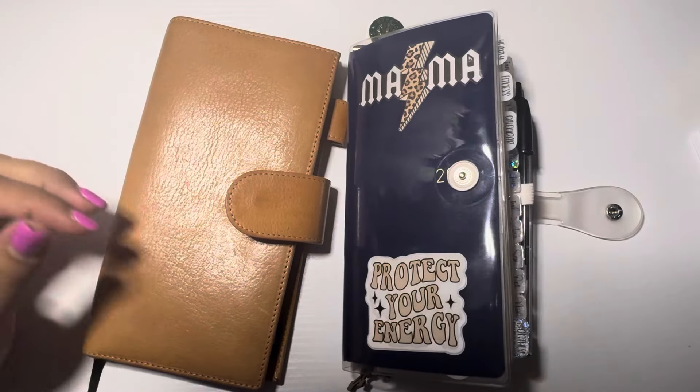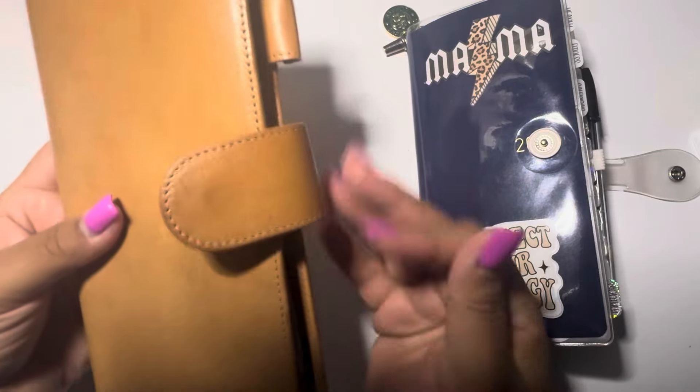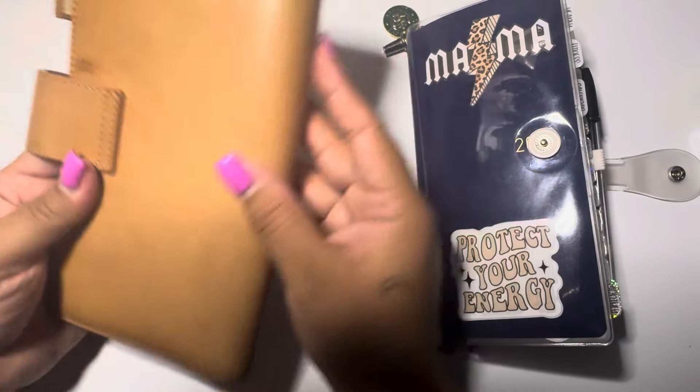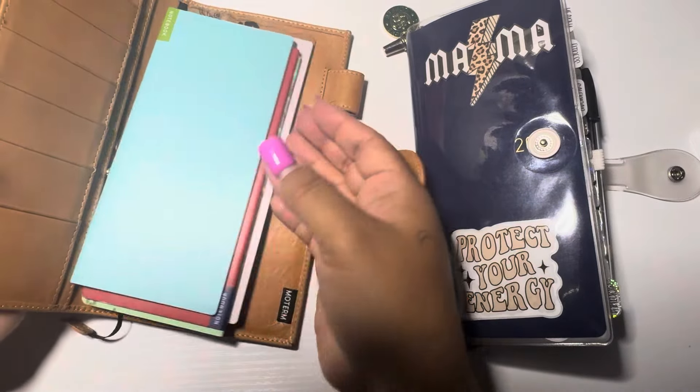Hey, hello y'all. Welcome, welcome back. Thank you so much for stopping by. I am back — it's been a while, it's been a minute, I know. We've just been doing summer over here.